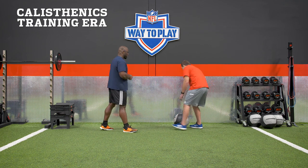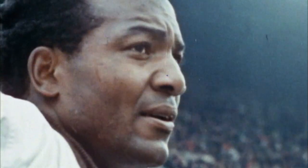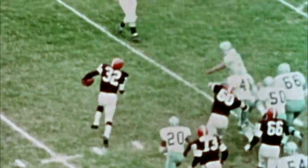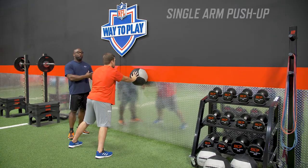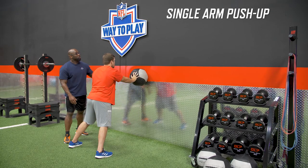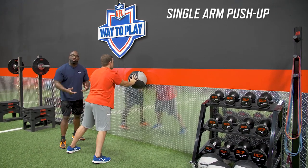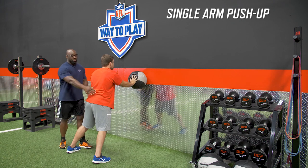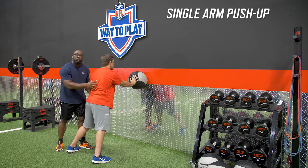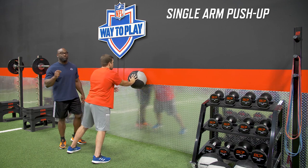We're going to take Josh and mimic what the great Jim Brown would have had to do during his era to build a dominant stiff arm. It's a single-arm push-up, but single-arm push-ups are not easy, so we're going to do it in a standing position. This is going to help you do one key thing: fight rotation of the pelvis and teach you how to get stiff throughout the entire body — because that's what you need to build a dominant stiff arm.